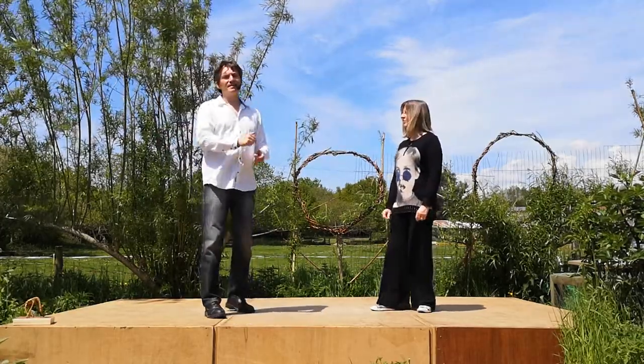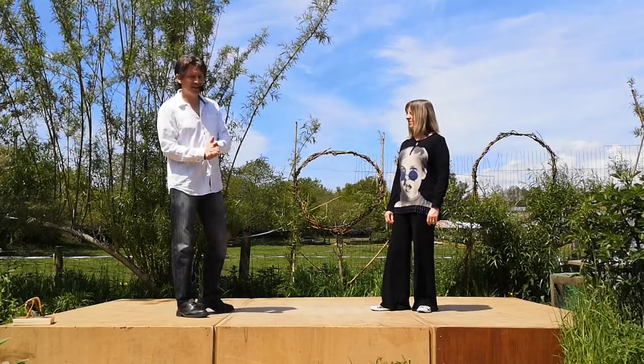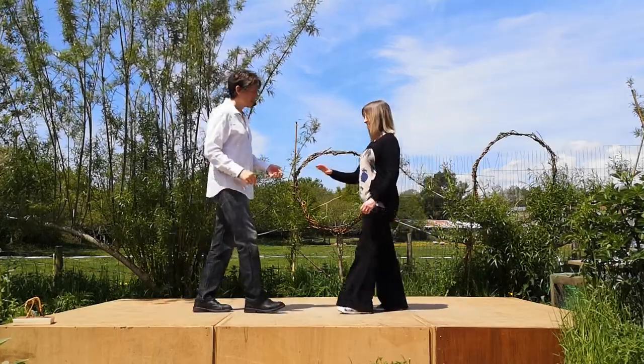I will put a link to that clip that teaches you the short back-hander in the description below. So assuming you've gone off and learned that if you didn't know it already, let's get started. It looks like this.